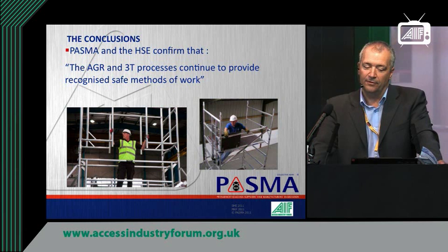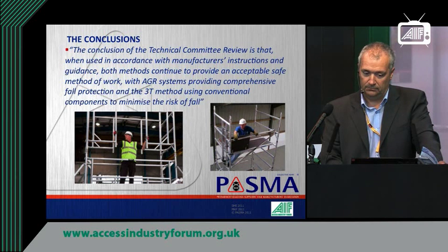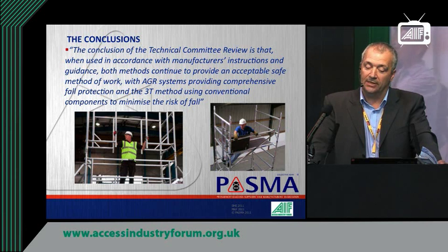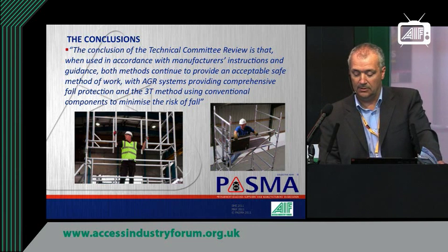PASMA and the HSE confirmed that the AGR and 3T processes continue to provide recognised safe methods of work. The conclusion of the PASMA Technical Committee is that when used in accordance with the manufacturer's instructions — always very relevant — both methods continue to provide an acceptable safe method of work. AGR systems provide comprehensive fall protection and the 3T method uses conventional components to minimise the risk of fall. Both methods continue to be acceptable.